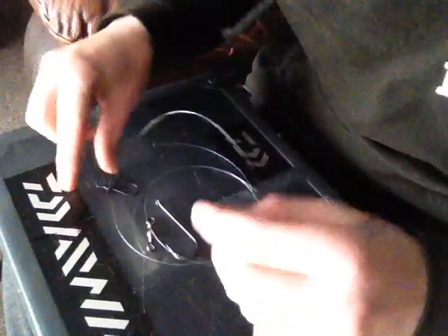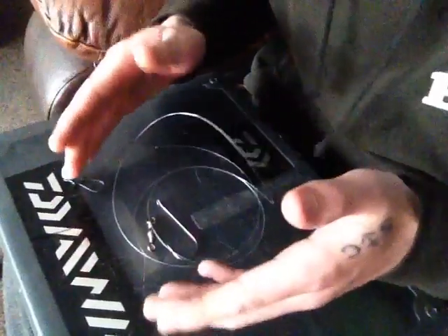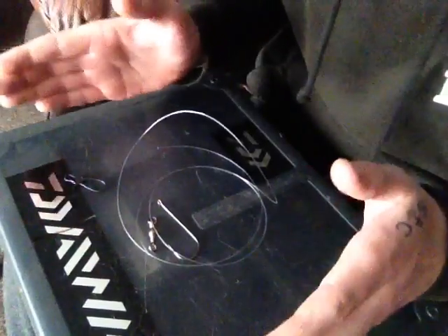How's it going guys? Simple Cod Rig. Use it for Cod, Bull Huss, possibly Conger. But this is what I used when I fished up the East Coast for Cod.